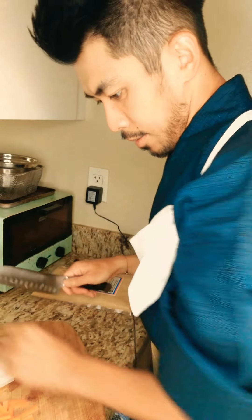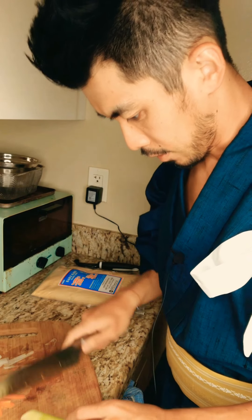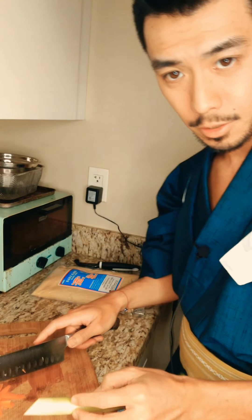Now I'm going to cut the green onion as well. Make sure you wash it beforehand. I like to cut it kind of angular, like this.